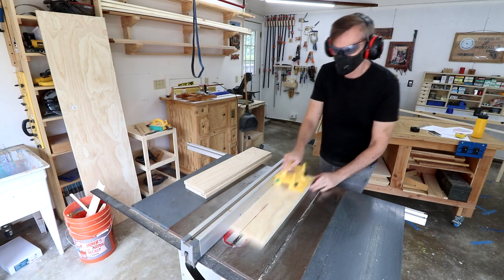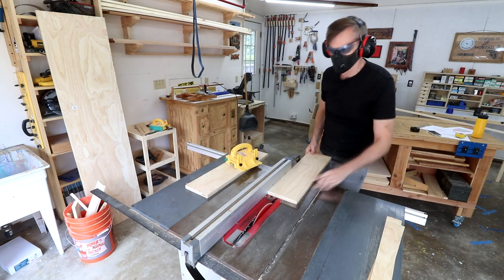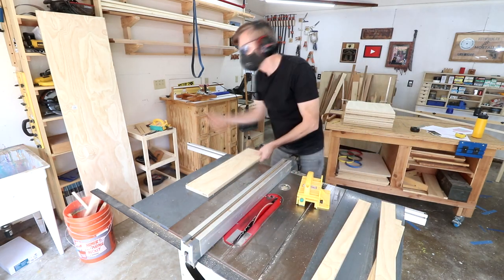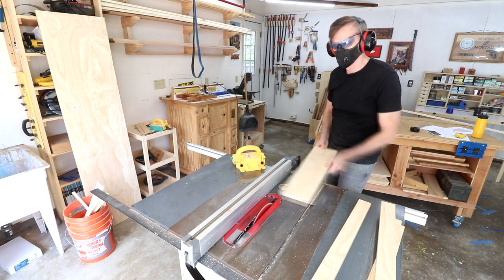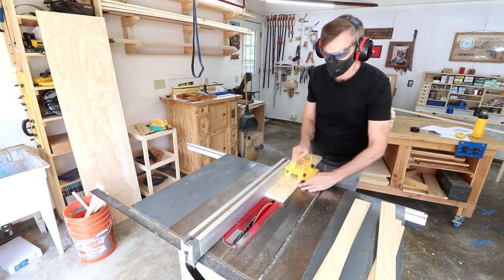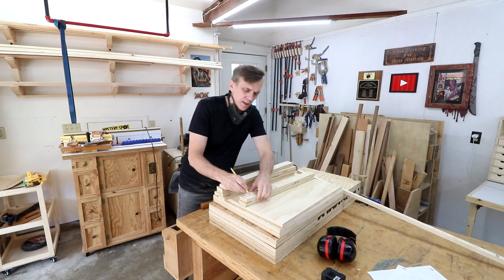Now I need to cut out two of the top support strips for each cabinet — these are the same length as the base pieces. Probably not necessary, but I'm going to label all the short pieces. I'm easily confused.